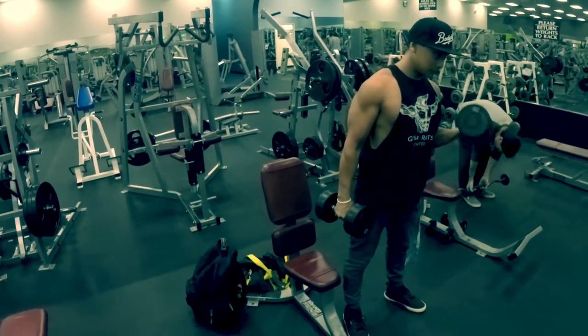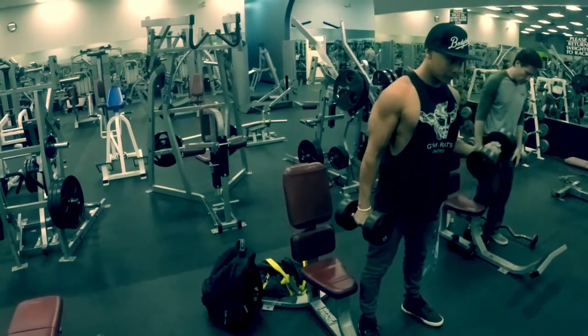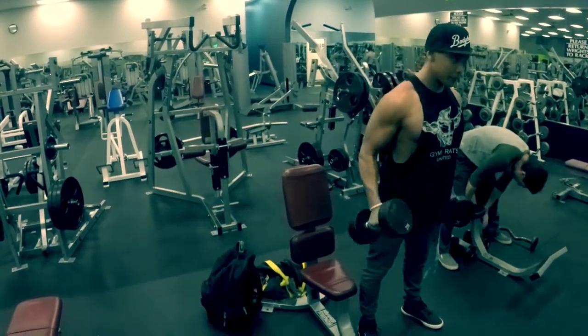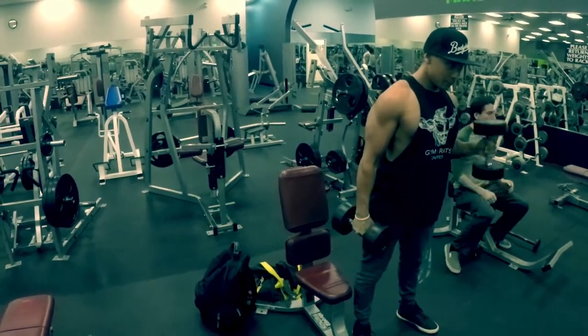Right here I'm warming up with some alternating bicep curls. I start with the supination out and I alternate them to hammer curls, so I'm also getting some forearm action in there too.